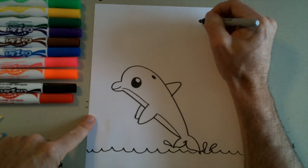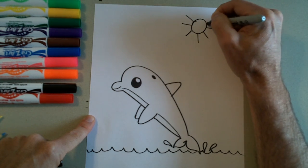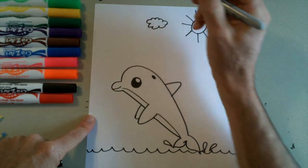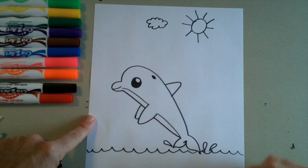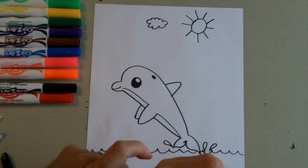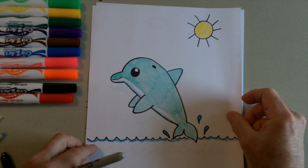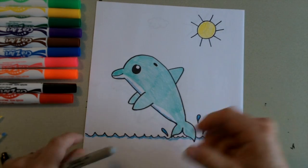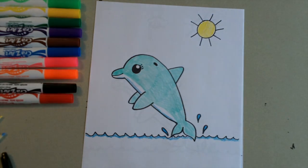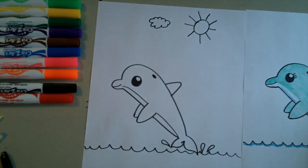We need our sunshine up here at the top. Are there any other details you can think of to add? Maybe you want to draw a boat in the background, or do some stuff under the water — come up with ideas of things you'd like to do. When you're all done, color it in — you can make your dolphin any color you want, blue, purple, or pink. If you want it to be a girl dolphin, draw some little eyelashes right here like that. Draw your picture and when you're done, show me how you did. Have fun!